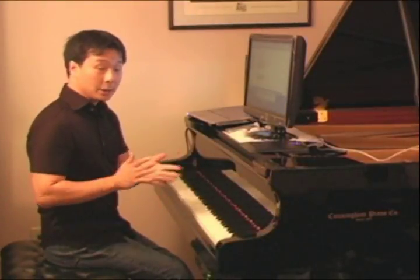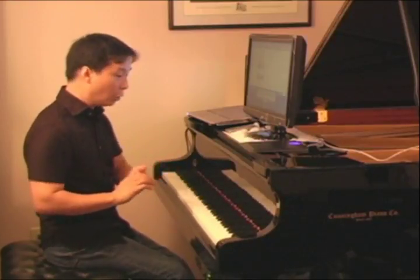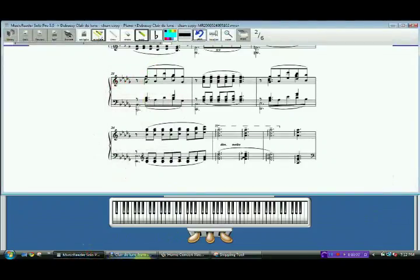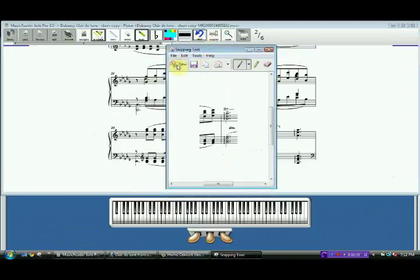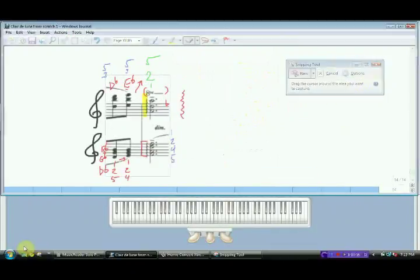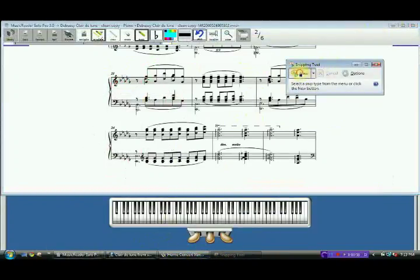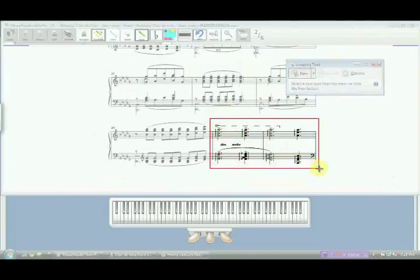Welcome back to Claire de Lune from scratch. We started the beginning of measure 25 and learned a little bit about rolling. Let's go ahead and work on the rest of that measure — in fact, let's learn the next two measures. Let's give that a try and see how that works.